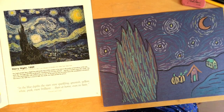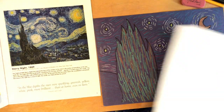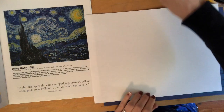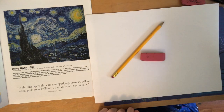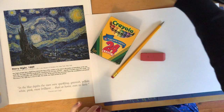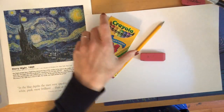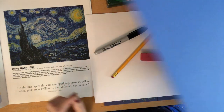To create your own version of Starry Night today you're going to need a piece of paper — either white paper or blue construction paper if you have it at home. You're going to need a pencil and eraser just in case. You're going to need a coloring supply; I like to use crayons or oil pastels if you happen to have them at home.